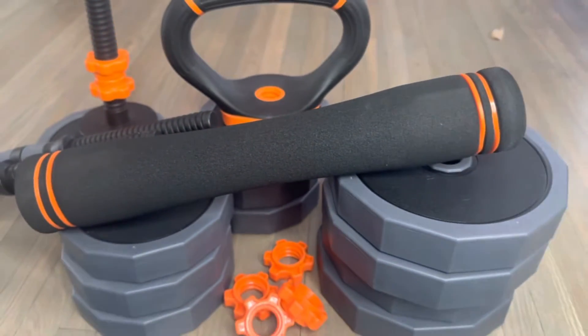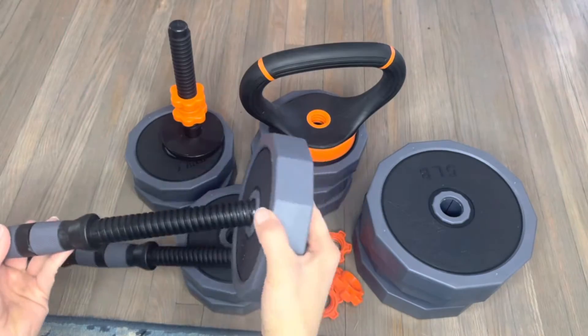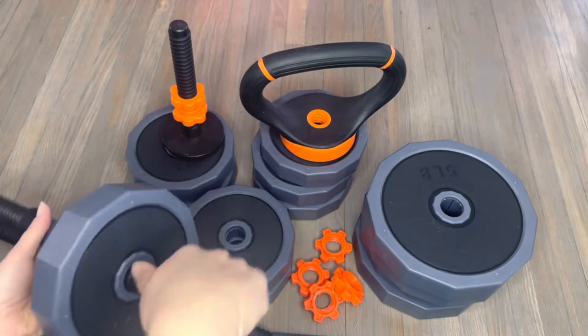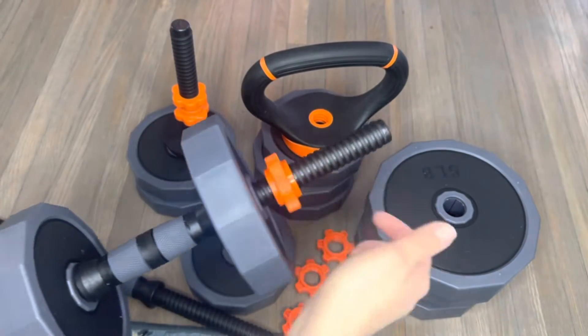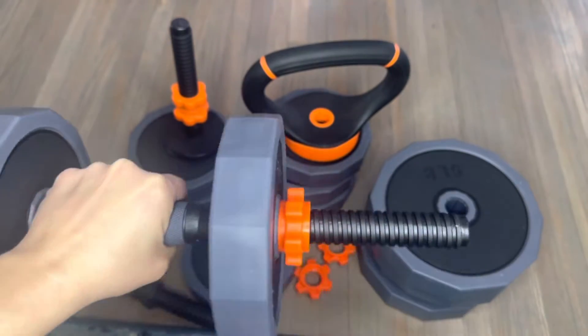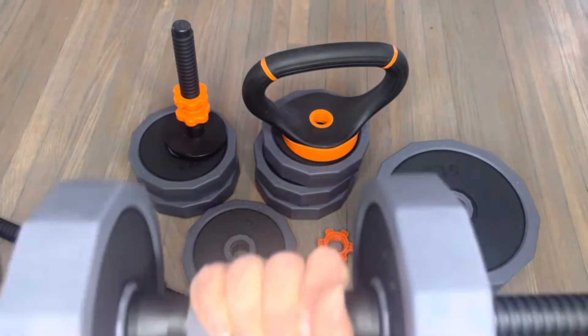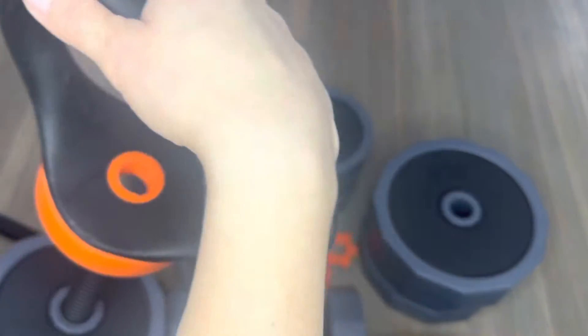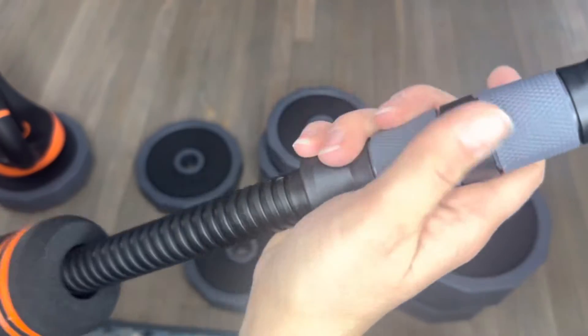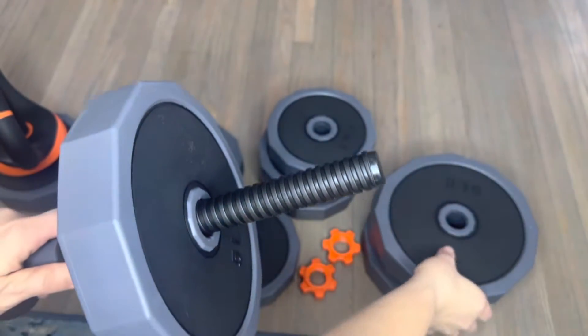They also include the barbell, which is thick padded, so it's not going to be uncomfortable while you're doing your exercises. And best of all, everything's going to fit nice and neat — it is space-saving and it's not going to take up a lot of room like your traditional weight sets. The three-in-one ability to do the barbells, the dumbbells, and the kettlebells is truly awesome.